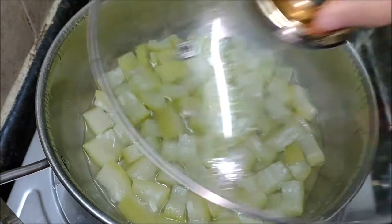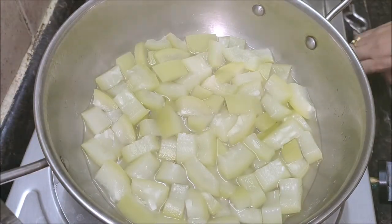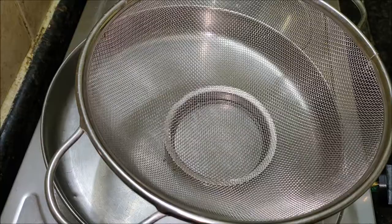Cook the bottle gourd pieces with salt in water until they get cooked. Take care not to cook them very soft.